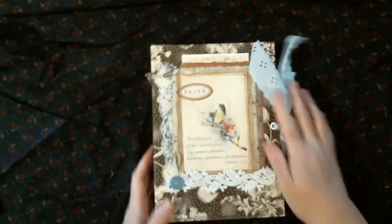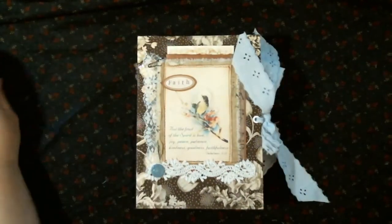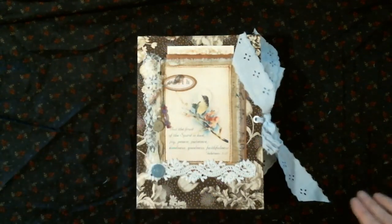If you like this journal and this video and want to see more content, give me a thumbs up, subscribe, and comment. I'll talk to you in the next video — bye!